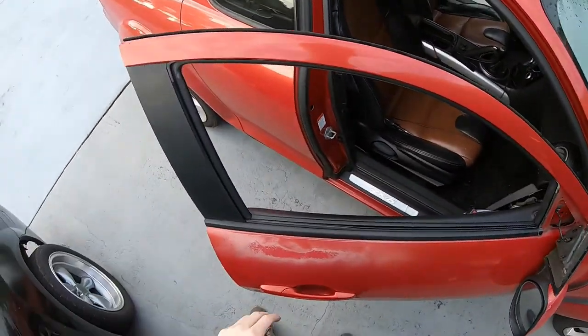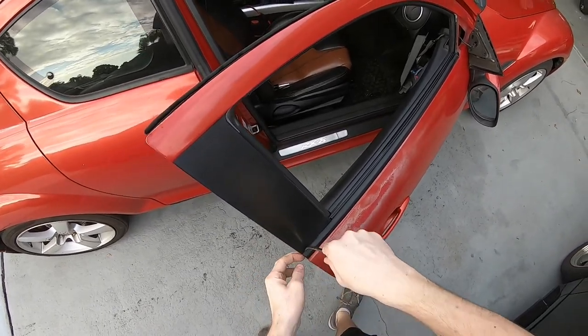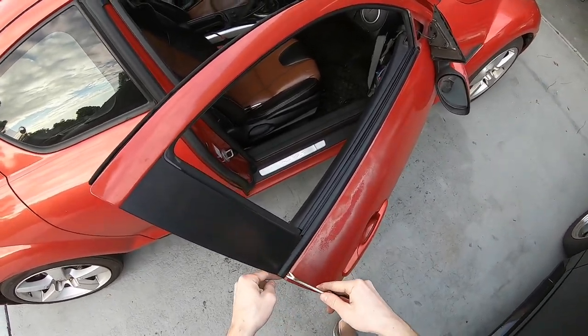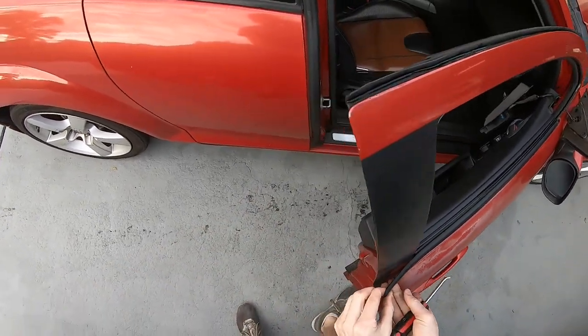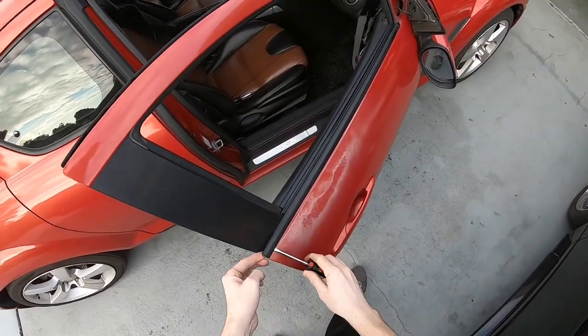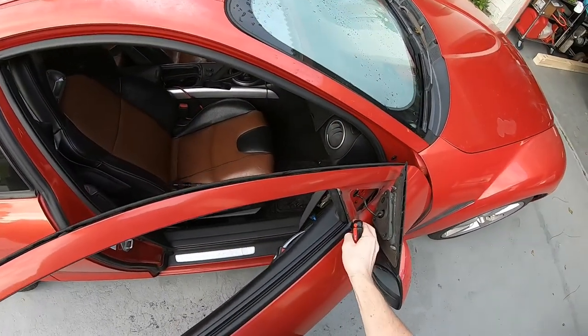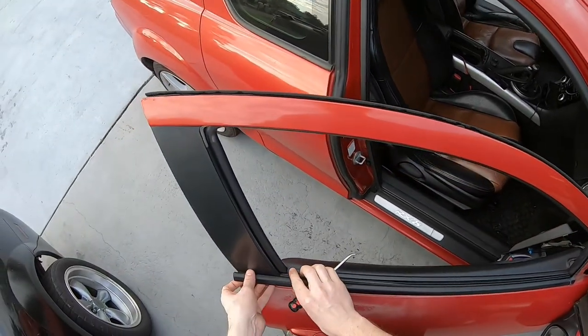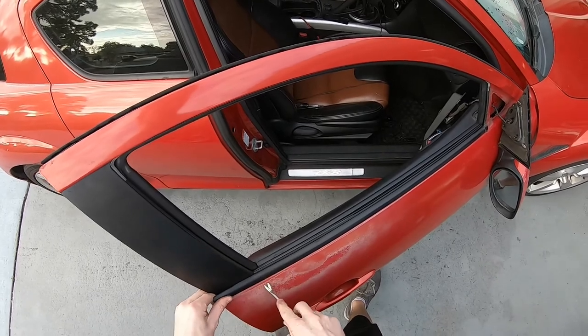The manual mentions a little clip here that you can take out. I wasn't having success at first, but I just pried up on it and it comes out. There's a little clip on that side and this side just slides over, and the rest of it should pop out.